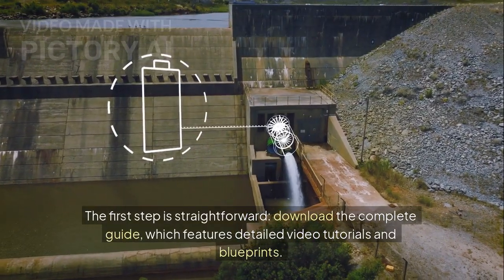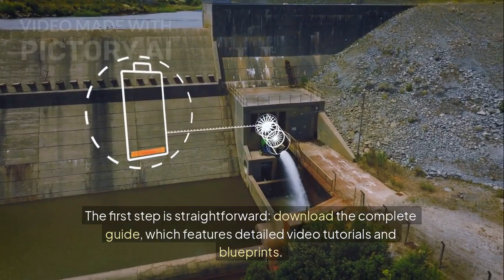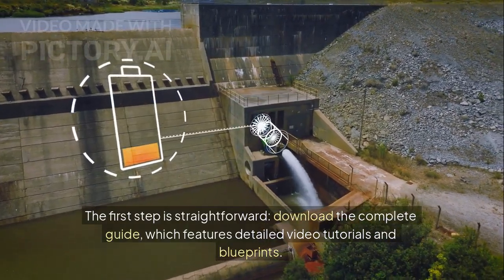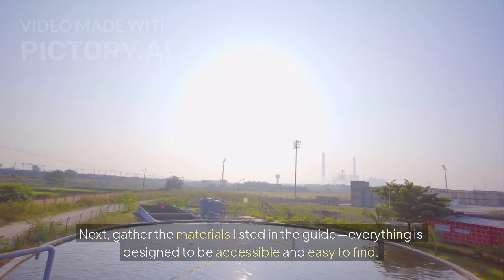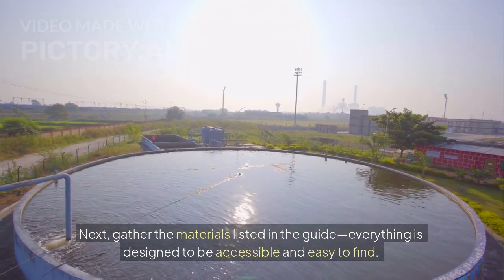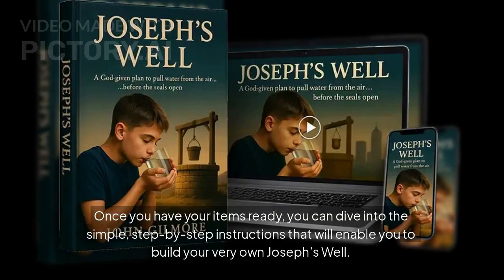The first step is straightforward: download the complete guide, which features detailed video tutorials and blueprints. Next, gather the materials listed in the guide — everything is designed to be accessible and easy to find. Once you have your items ready, you can dive into the simple, step-by-step instructions that will enable you to build your very own Joseph's Well.